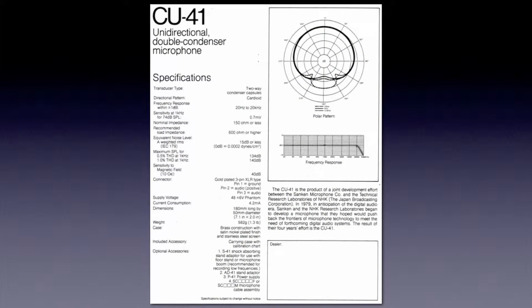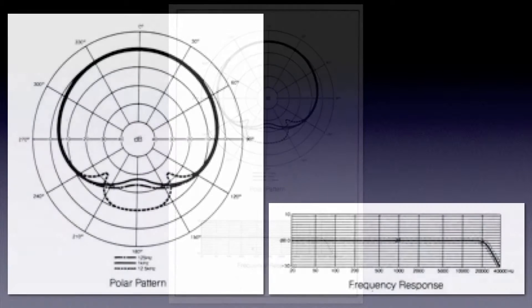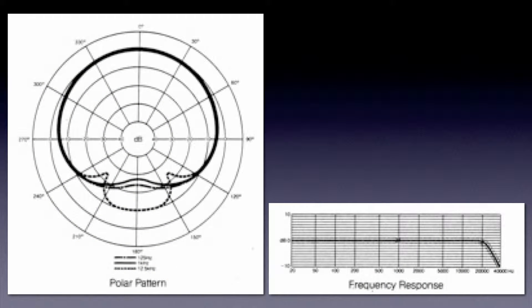That is a frequency response chart that you see there. The circle on the top is a polar pattern diagram — it tells you how that microphone hears. You've got a dotted line, a uniquely dotted line, and a solid line. The uniquely dotted line is the reading for 125 cycles per second, so real low frequencies will be picked up that way. The solid line is 1,000 cycles per second, and the dotted line is 12,500 cycles per second. That's showing you that the rear of that microphone actually hears those higher frequencies better than it hears the lower frequencies.